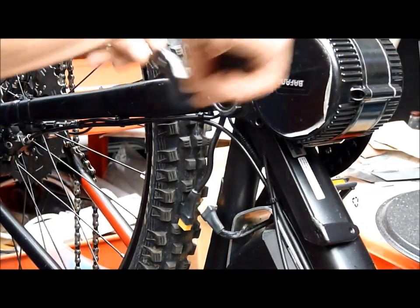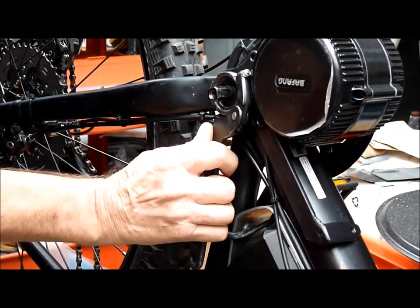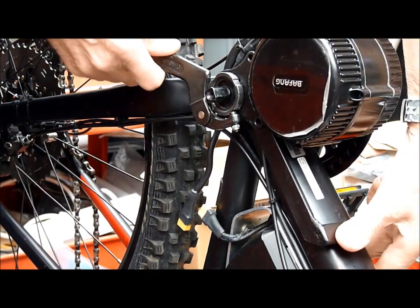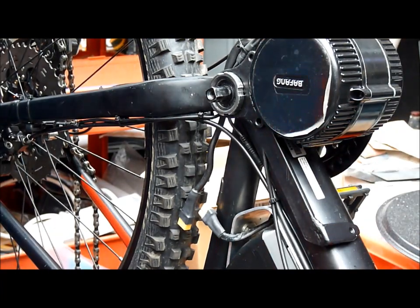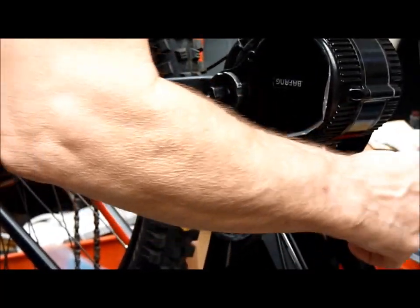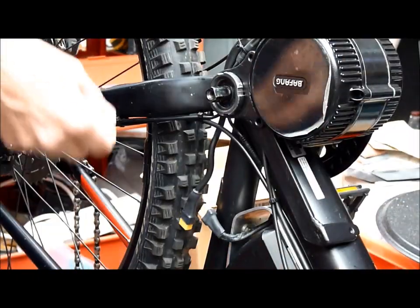I'll just snug this up temporarily now, just so I can get a position for this bracket, and just mark that off so I know where it's going to go. Then we can drill and put a rivnut in or something.